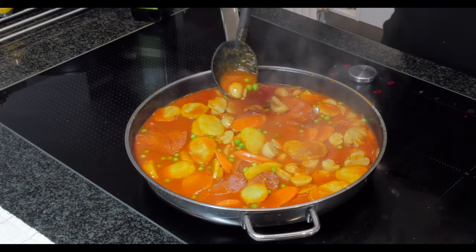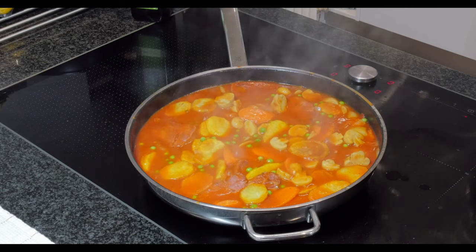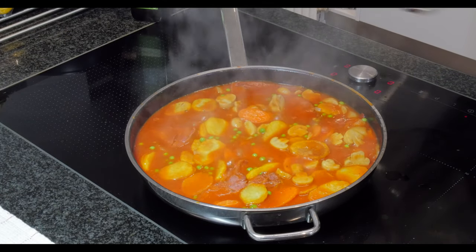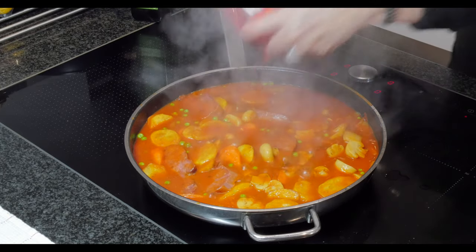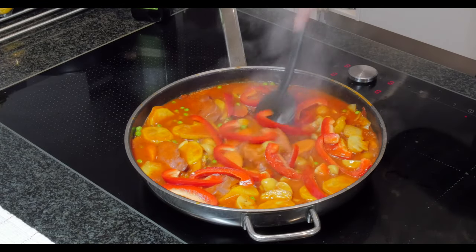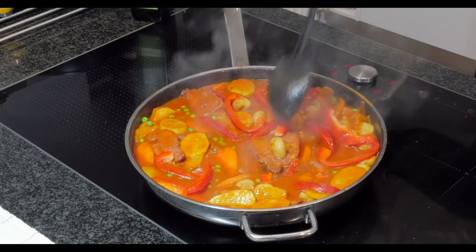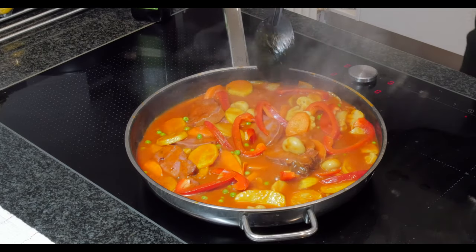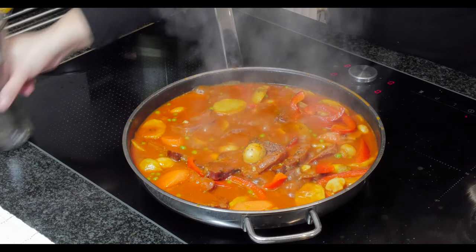At this point you can taste it — mm! Now add the red bell pepper. Let it simmer for another three minutes and it's done. Beautiful. You can add salt and pepper at this stage. Look at that!